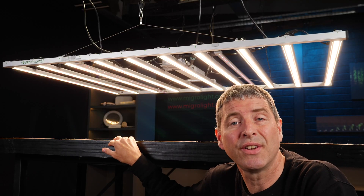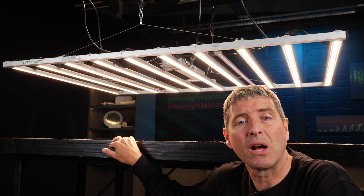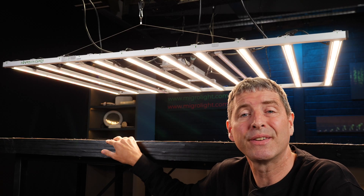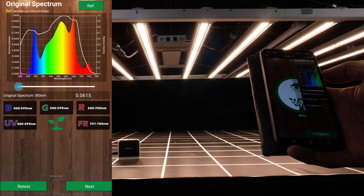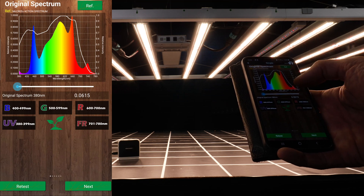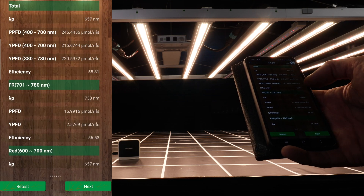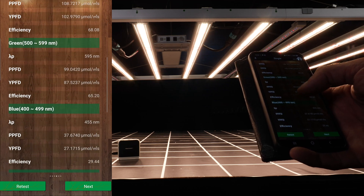The LEDs in the FCE-1000 are Bridgelux and they're a mixture of 5K and 3K — so cool white and warm white LEDs along with 660 nanometer reds. Overall spectrum output when tested was approximately 3.5K color temperature. I also tested the UVA and far red bars and you can see spikes in the spectrum output.